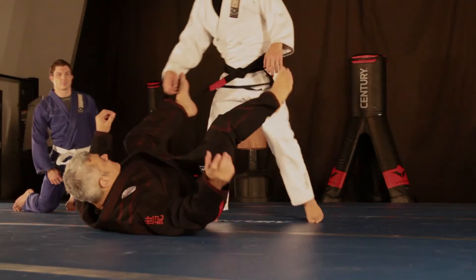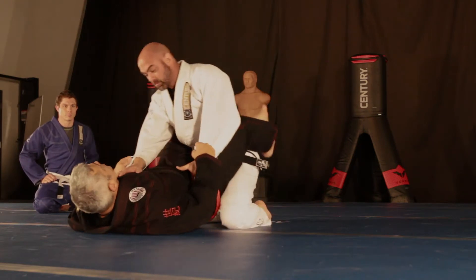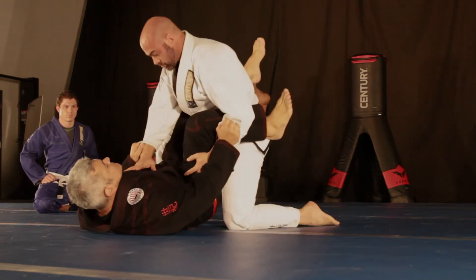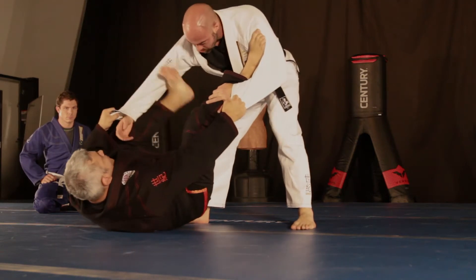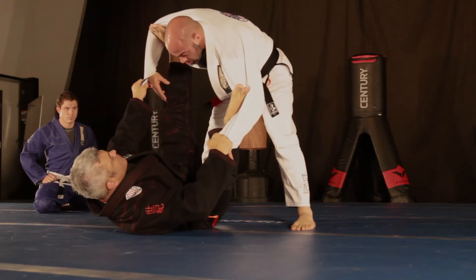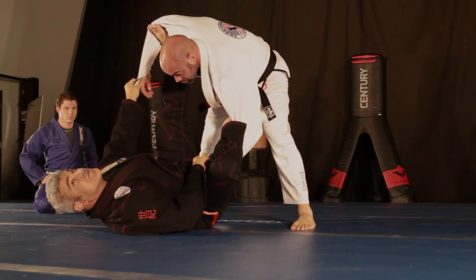Now, we're doing a couple of things — a couple of sweeps. We're going to start coming from here to go ahead and start passing. I get the Spider Guard. For those who remember, Spider Guard — foot and a bicep, you start working. You can loop your leg also. Now, we're going to do a couple of variations from here.